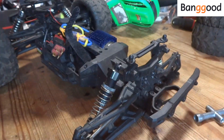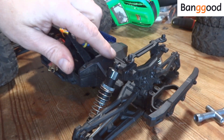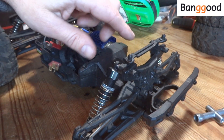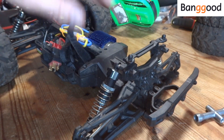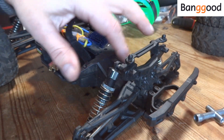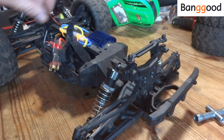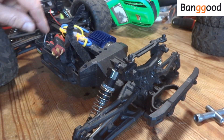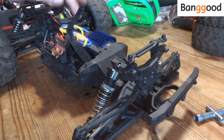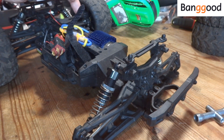The first job is to remove the old motor. To do this we have to remove the cover at the back, the rear shock tower, and the shocks, so we can get access to the screws that hold the central cover on. My ESC has actually come loose, so it shouldn't be too much hassle to get the original out.